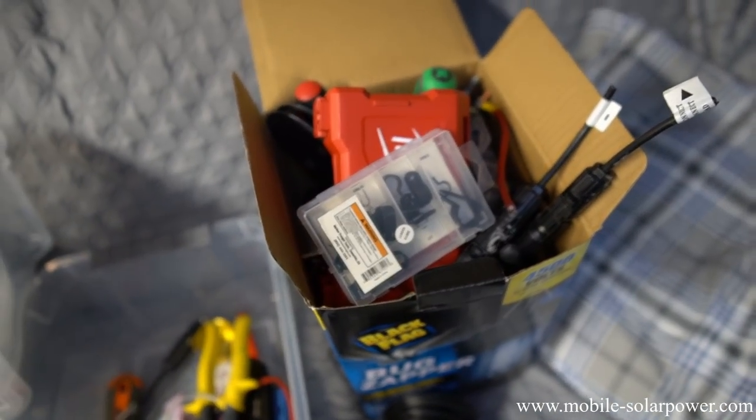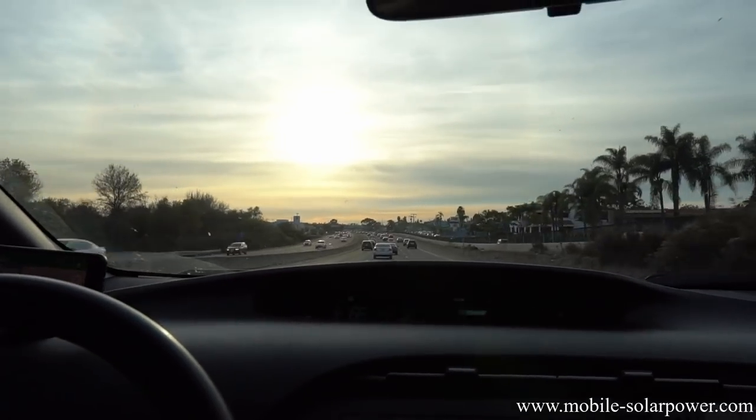I just went through all my tools and got my favorites. I'm going to help my friend out with building his solar power system. Check it out.